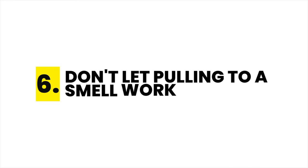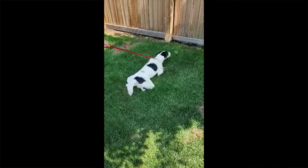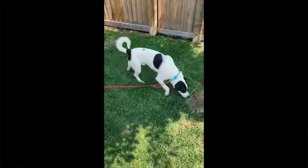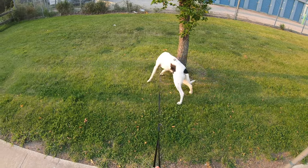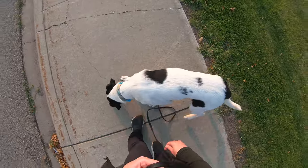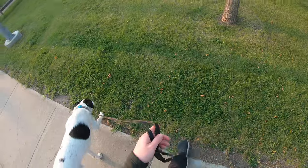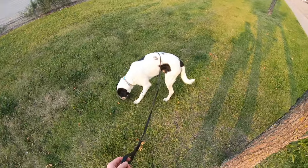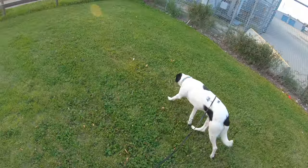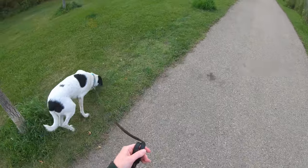Tip 6 is when your dog pulls to a smell, stand still to prevent that from working. As we talked about earlier, sniffing is highly rewarding for dogs. If they drag you to a smell, they've actually self-rewarded for that behavior. Instead, if your dog starts pulling, stand firm and prevent that from working. Then encourage your dog back to you and reward them for doing so. Afterwards, say 'okay' or some other release cue and walk them back to the smell they were originally interested in. We want to encourage our dogs to sniff and enjoy the walk while still training them that leash tension doesn't work. I'm not intentionally putting tension on the leash as a training method — I'm simply preventing the tension he's adding from getting him what he wants, and then rewarding with both a treat and the smell for doing the behavior I wanted, which is loose leash walking.